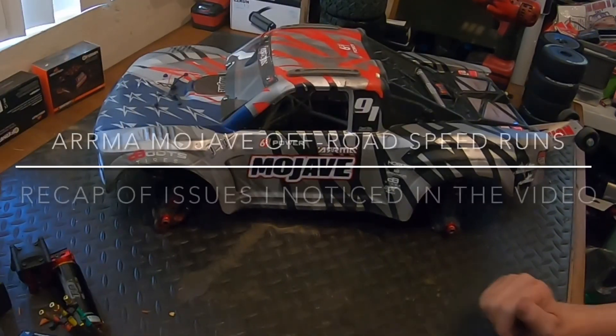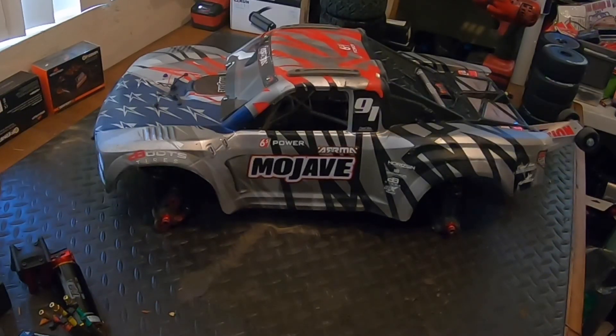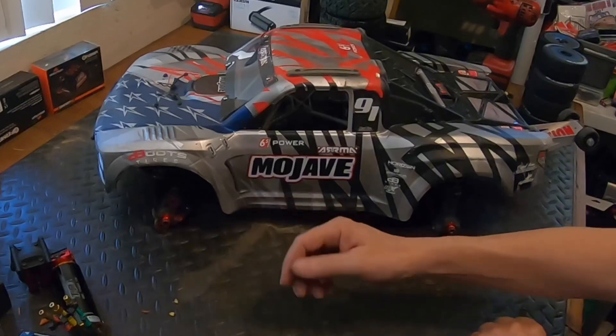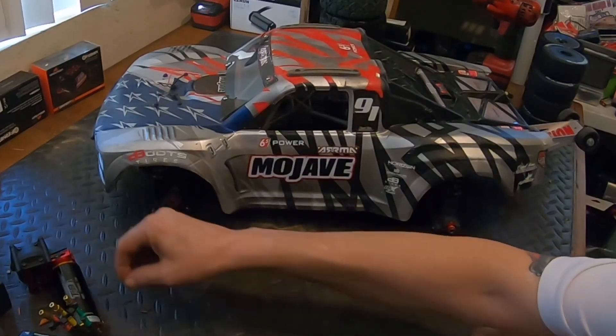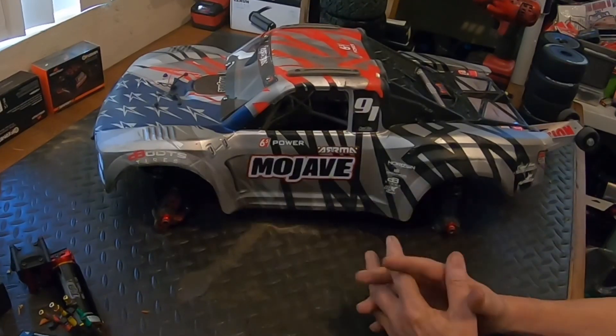Welcome back. Today we're going to recap what happened with the weekend running the Mojave. Went over all the footage — I did a lot of passes this weekend. A lot of crashes, a lot of rolls. And that's one of the reasons I chose the Mojave, because I didn't have one thing break on the car itself.